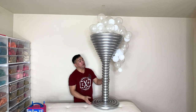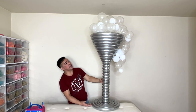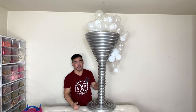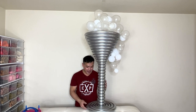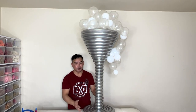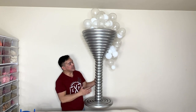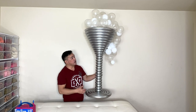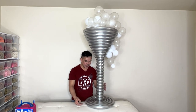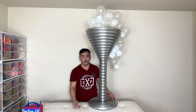Alright guys, this is finally done. If you want to know the height: without the bubbles it's three and a half feet tall; with the bubbles, it's about four and a half to five feet tall. I hope you learned something from this video today. If you did, please give us a thumbs up and subscribe to our channel if you haven't yet — it will really help our channel grow. Share it with your friends. This is actually perfect for any special occasion like a wedding, anniversary, or engagement party, but it would be perfect for your New Year's Eve party. Thank you guys so much for watching. We'll see you in the next video. This is Femm in Hawaii — take care and have a wonderful day. Bye!